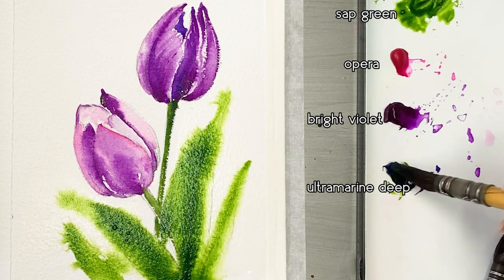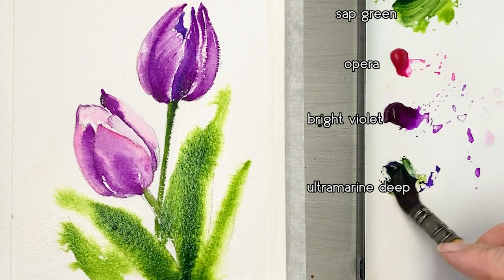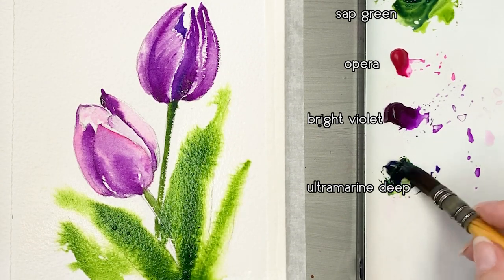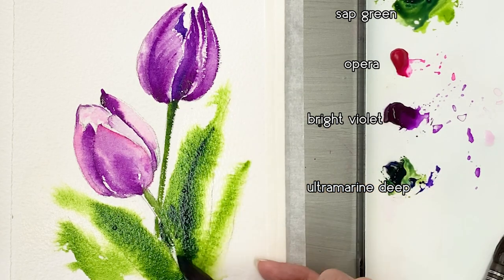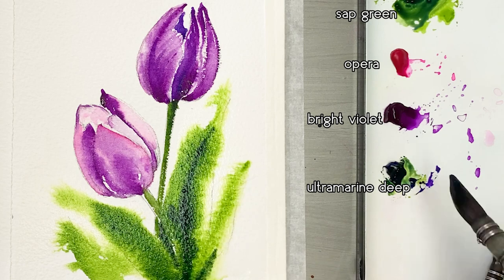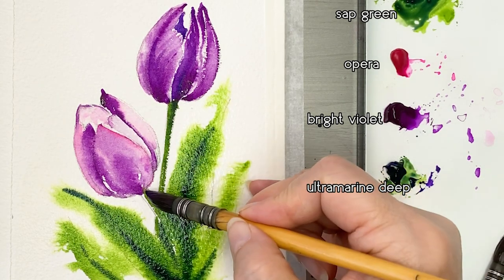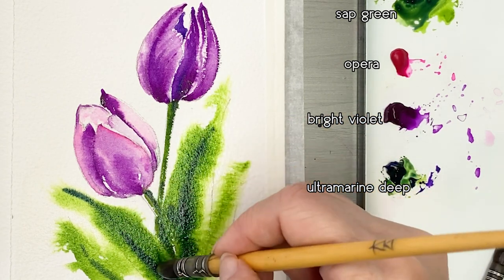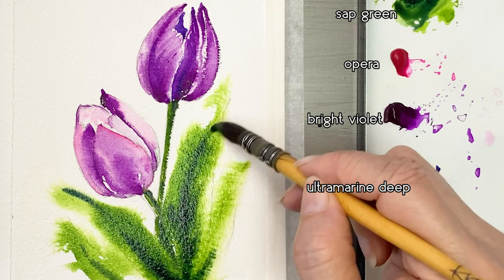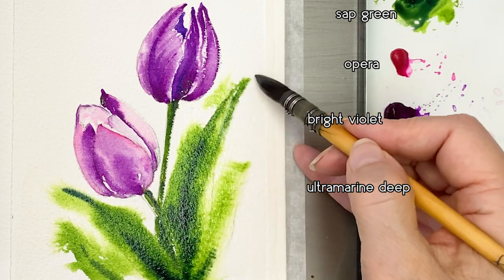I'm going to paint slightly darker colors on the leaves by mixing Sap Green and Ultramarine Deep. Painting the lower part of the leaf area with this dark Sap Green and Ultramarine Deep mix.